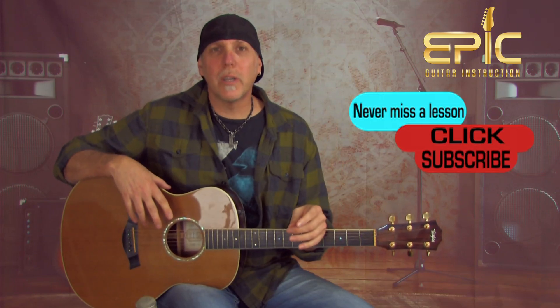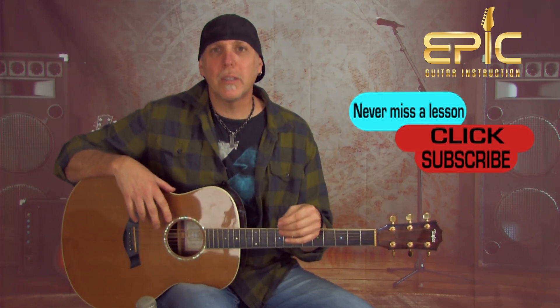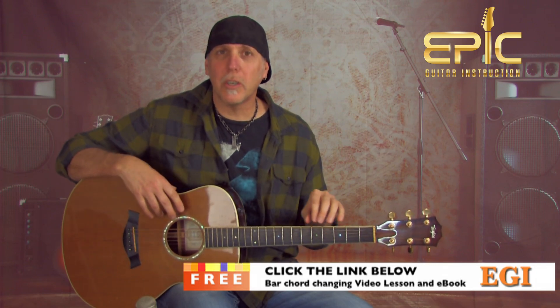Stay tuned — I've got tons more killer lessons and content coming. Please subscribe to the channel, that really helps us keep bringing the content and you'll be notified when new lessons are out. Don't forget to click on that link below — I'll send you my free video lesson on essential bar chord changing and playing techniques, paired with an e-book. I'll send them both to you for free. Just click that link below.